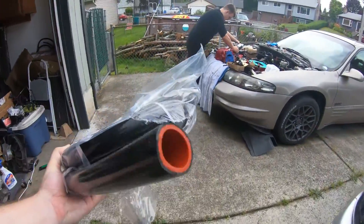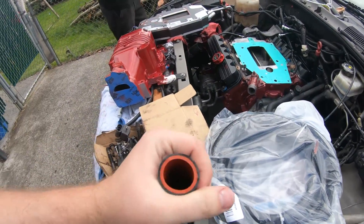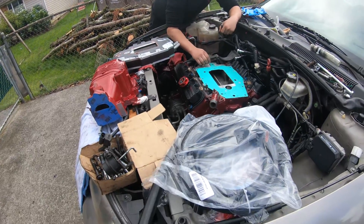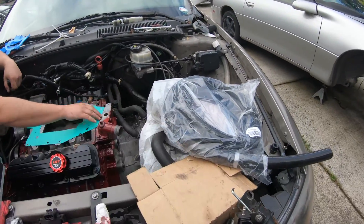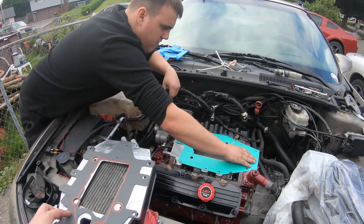This stuff is actually really strong and just designed for it. They're one-inch lines — they're massive. It was 80 bucks for 10 feet of it, but one-inch intercooler heater hose lines are just not common at all. You can't really get it at any store.